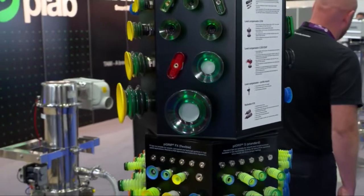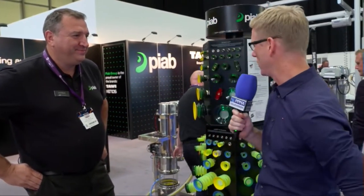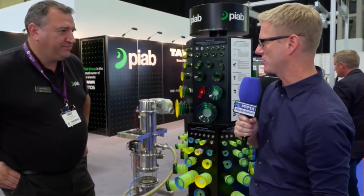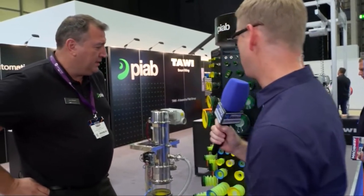Suction cups, that's what you're looking at people — suction cups here. Welcome back to the show floor here at PPMA TV, brought to you by friends at Markham Imaj. I'm joined by another friend here, Colin from Piab. You do have a vast array of suction cups here and that's very much what your game is. Tell me a little bit more about Piab.